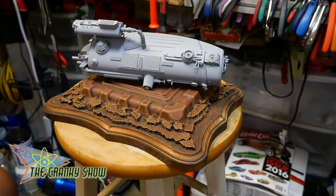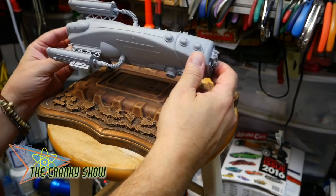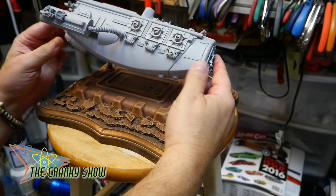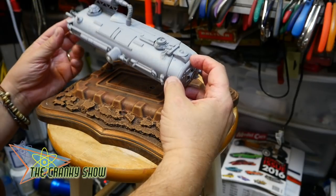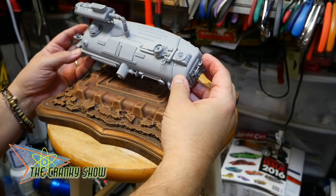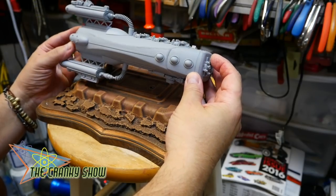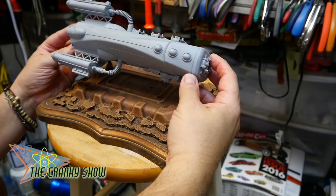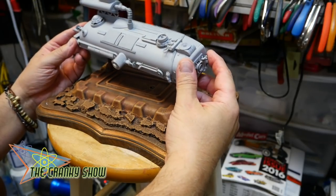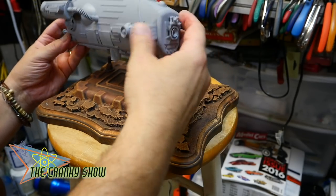Hey everybody, Dr. Cranky here in the laboratory. We have primer — a few coats actually of primer tying it all in. Now all we have to do is probably wash this once just to smooth out a few of the imperfections here and there.